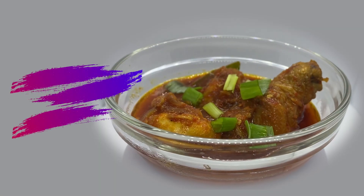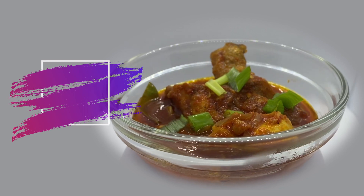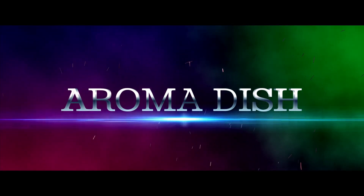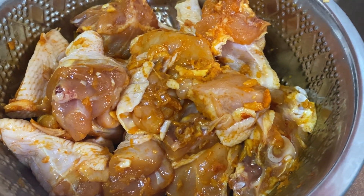Hello to all the viewers, this is Aromadish making a comeback after a long time. Today we are going to make Malaysia's favorite dish, which is chicken sambal. Let's get into it.